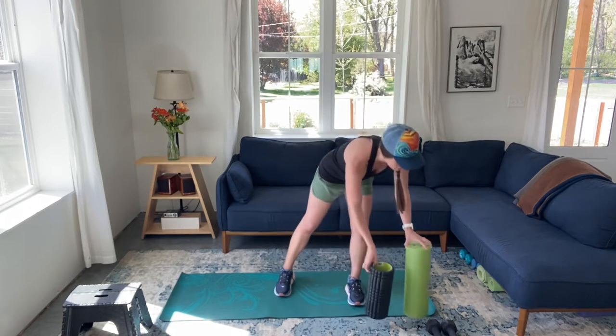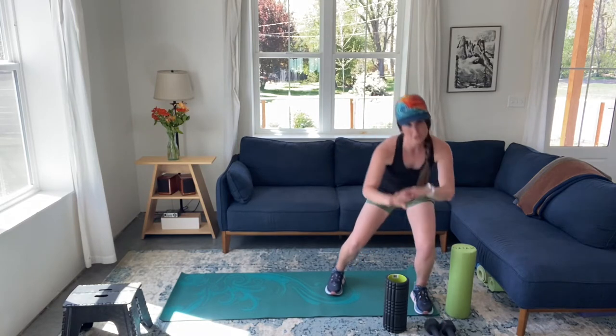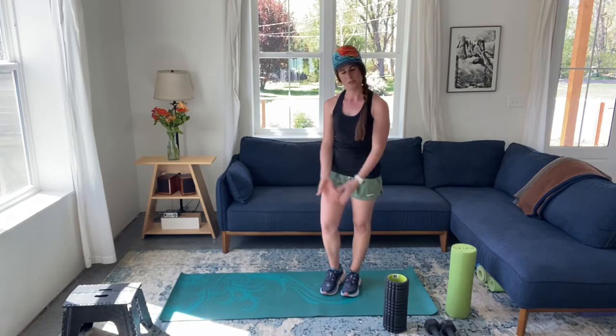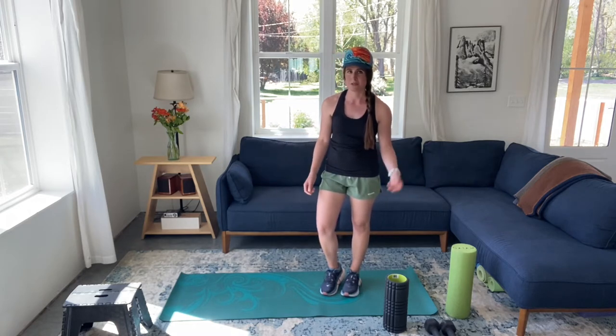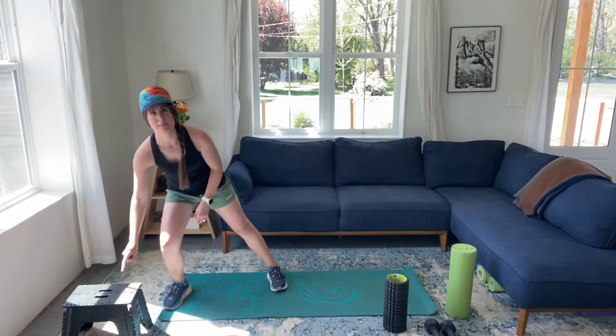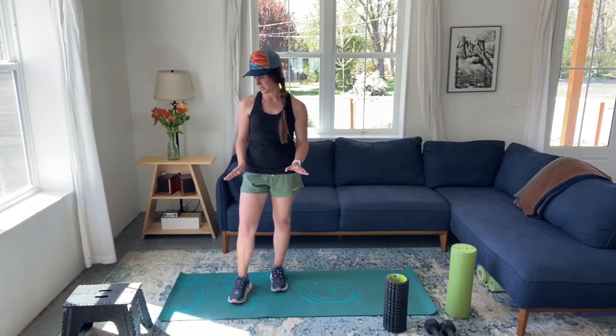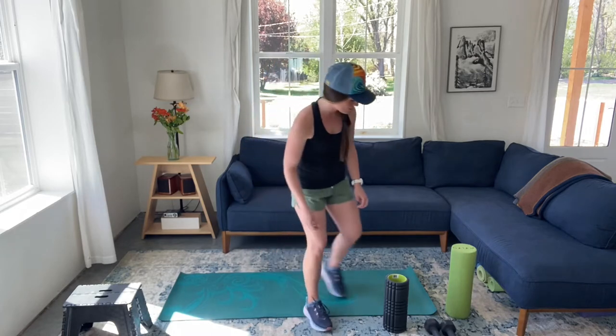All you need for this workout is almost nothing. Ideally I would like you to have a foam roller — any one is fine. If you want, you can have a set of dumbbells, though you don't need them; it's just for one exercise in this video. A yoga mat can be helpful, but you can use a beach towel or nothing. And the one thing you're going to need for one exercise later on is a place to step up — whether that's a stool, a bench, a chair, a set of stairs — anything to step up on between six and 18 inches tall would be great. Okay, let's get started.